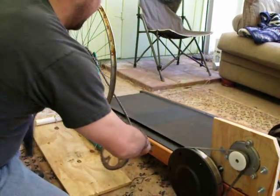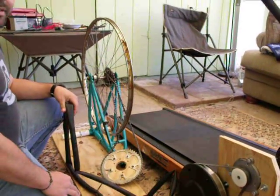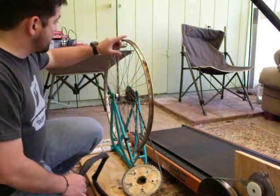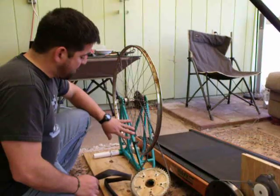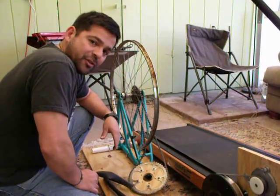Now that wheel — we were going to use an old bike tire. And by the way, all this stuff we found in the trash. So this wheel: trash. This bike frame: trash. This piece of wood, some of this PVC — all found in the trash.